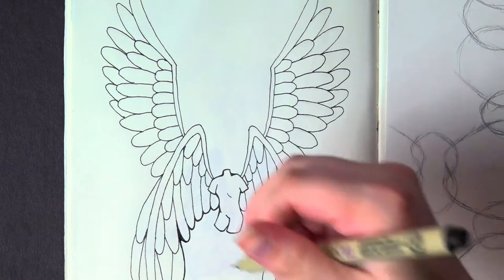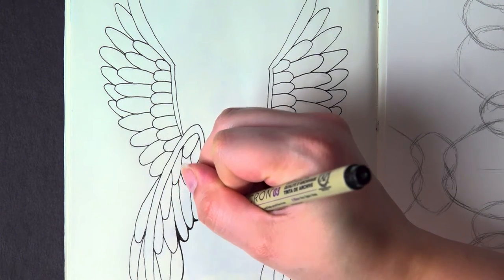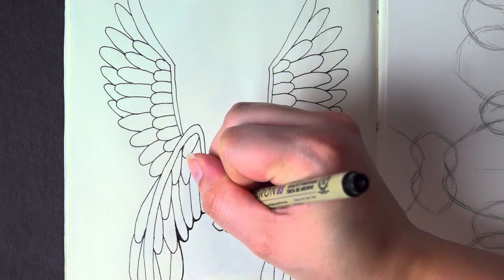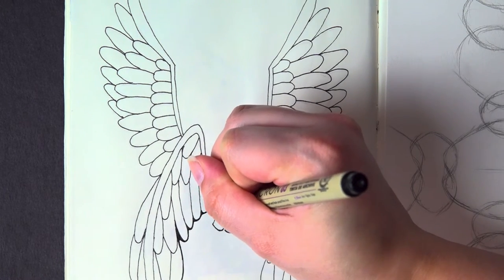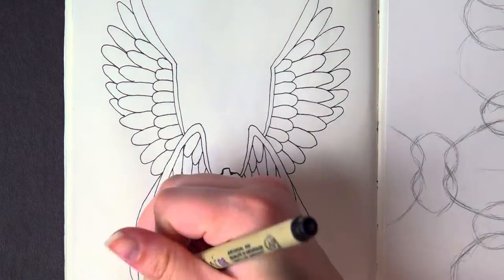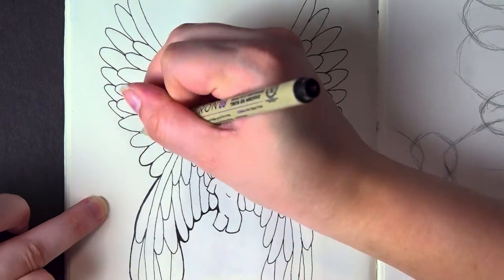I go in and really clean things up, making it look not just neat but really smooth, as if it all flows together. I achieve that by connecting the inner corners of the beginning and end of each feather — it gives a rounder edge which is just nicer to look at and it elevates the piece as a whole. There isn't any fancy coloring in or shading for today; I really just wanted to focus on the stylistic line art instead.